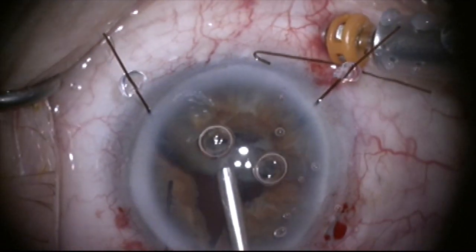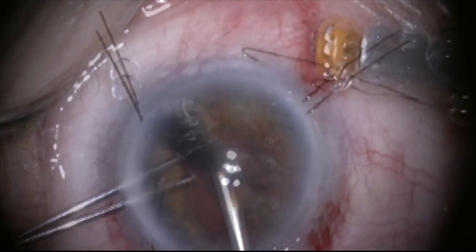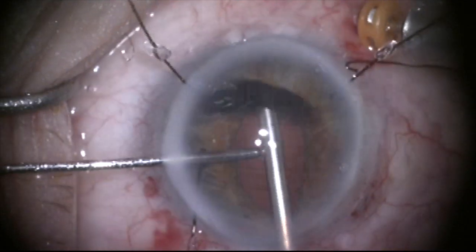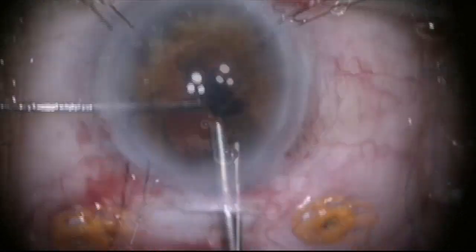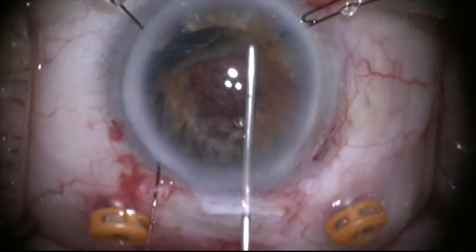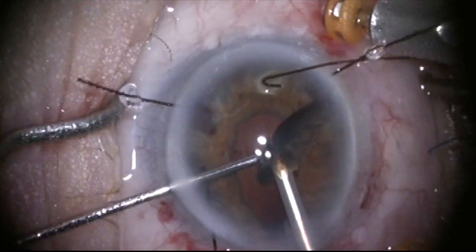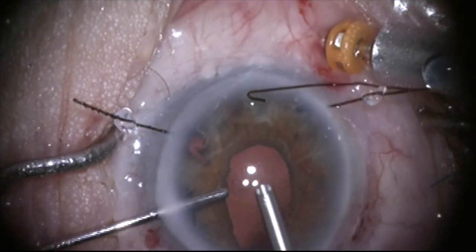I put the fragmentome in through the main incision, fill the anterior chamber with dispersive viscoelastic, and — I've sped this up a bit — this is a really dense piece of lens material that took a lot of energy and a lot of time to eliminate. You can see how black it is, which is very unusual for a Soemmering's ring fragment. I add more viscoelastic to deepen the chamber, protect the cornea, and trap the piece, and with the fragmentome I successfully eliminate all of the lens material.